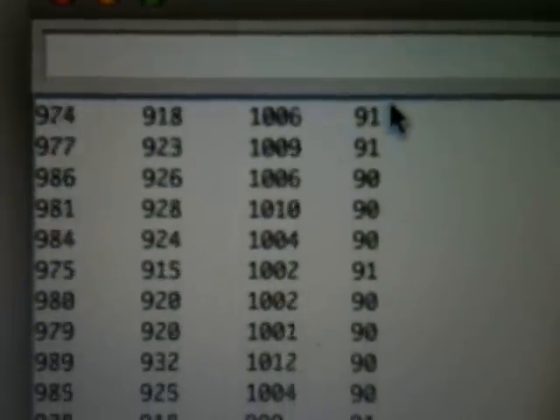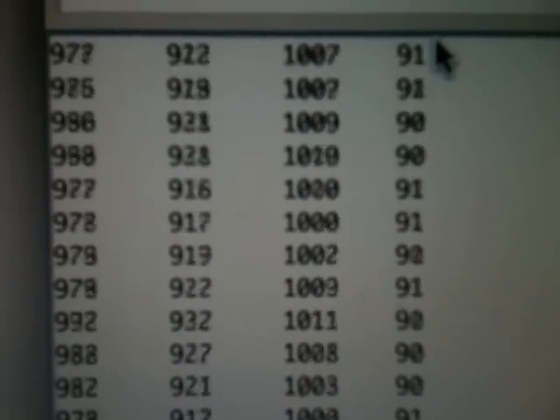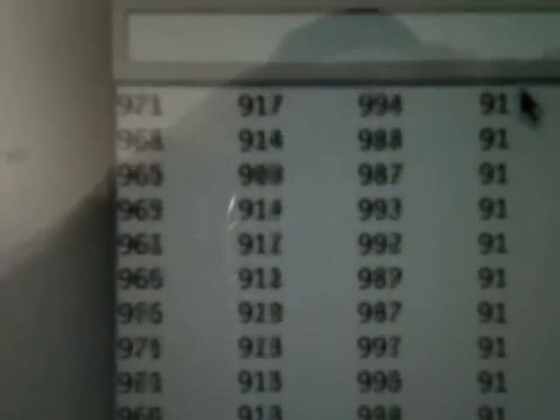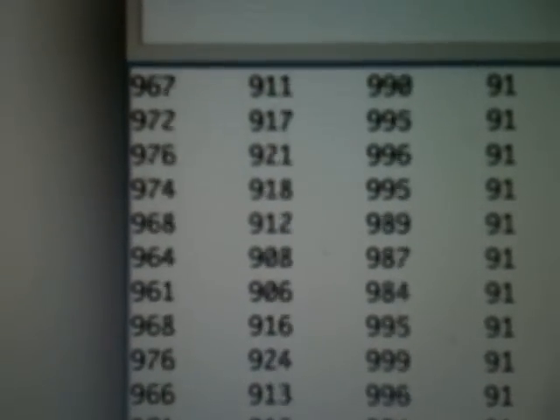Over here we've got some numbers. The first column is the left sensor, the second column is the right, and the third column is the center. So: left, right, center. And the angle for the sideways motion.